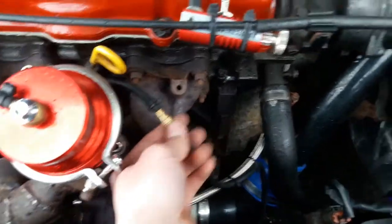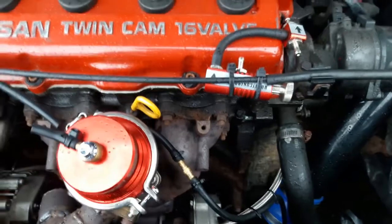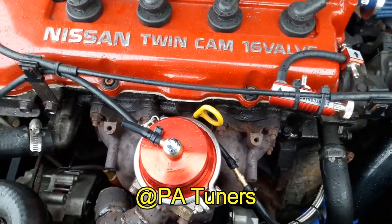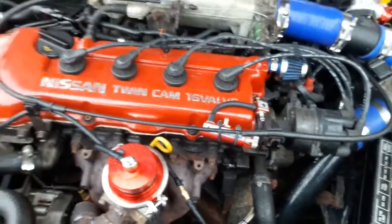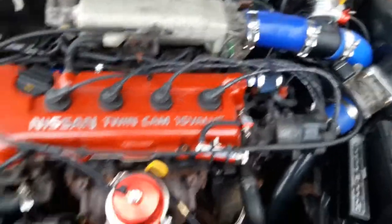Right now I have basically only boost pressure connected to it, and this one is open. Huge shout out to PA Tuners for helping me out on this one — he has a sick Hyundai Tiburon boosted, so we're going to have the link in the description so you guys can go check it out. Amazing car. Shout out to him — he helped me out with this wastegate problem.